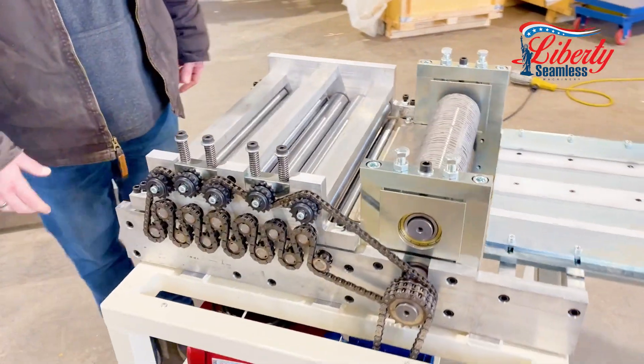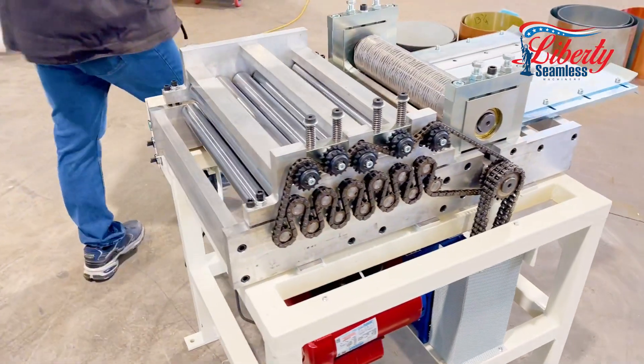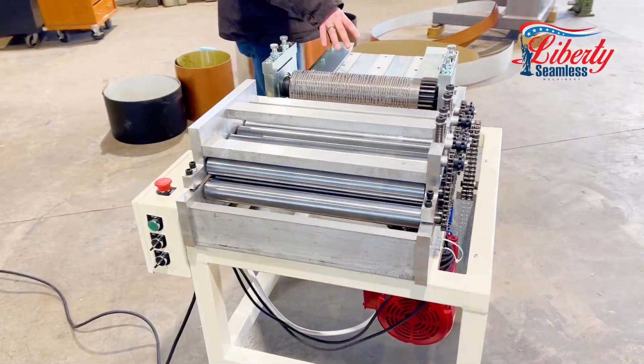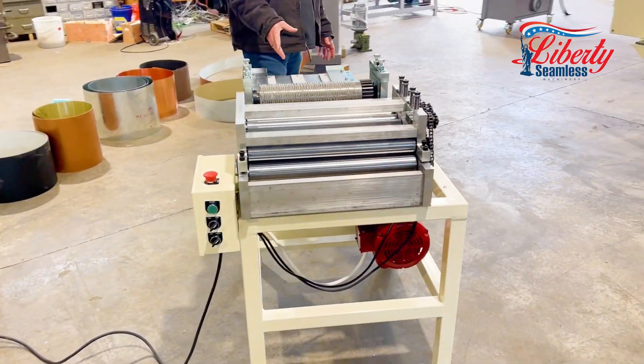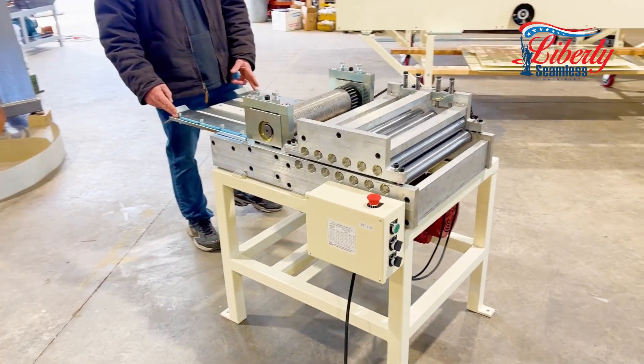We have the embossing rollers and leveling rollers, all independent. If you want to do your trim work as well — to put your embossing wood grain on there — you can do your trim work as well. This will handle up to a 15-inch wide coil.